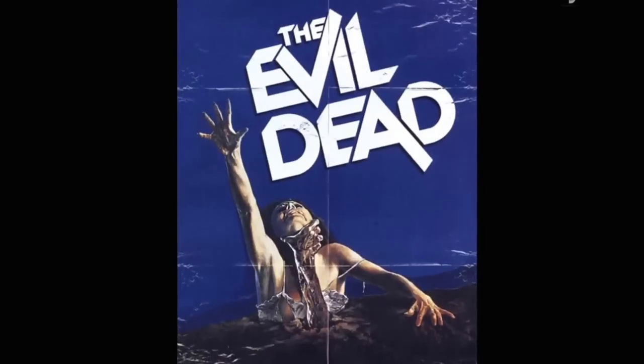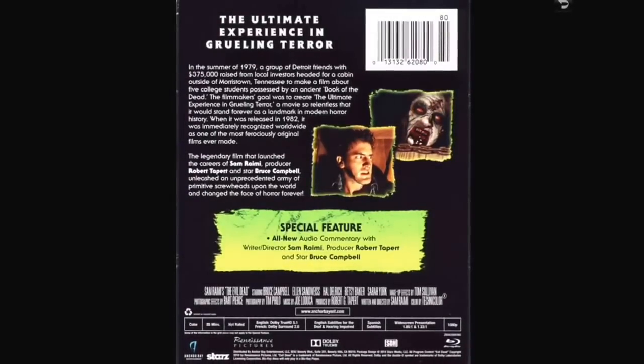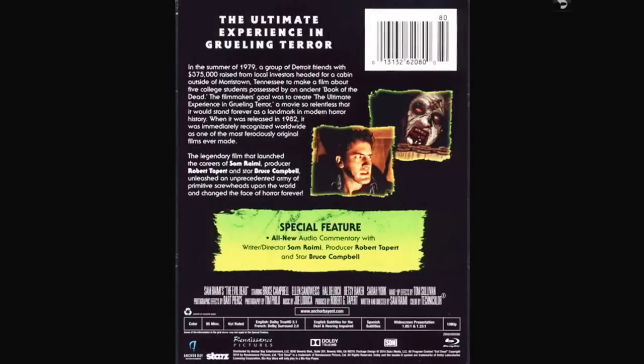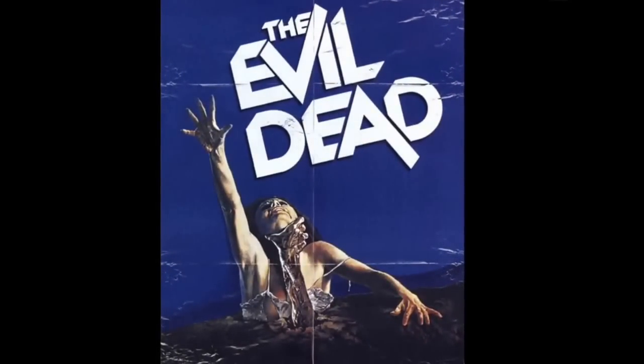I got the Evil Dead steelbook — I picked this up and I've never seen this movie, believe it or not. Of course it stars Bruce Campbell and it launched the careers of Sam Raimi and Bruce Campbell. A wisecracking guy fighting zombies — it's just too cool, great idea, great movie from what I've heard. I have seen Army of Darkness so I kind of know what I'm in for, but I've never seen Evil Dead.